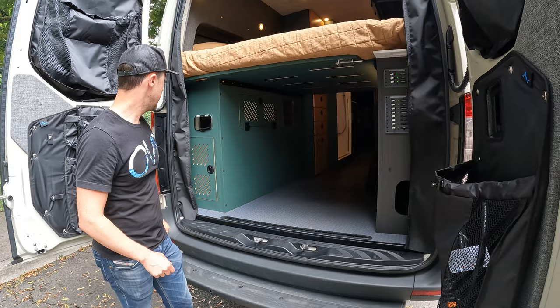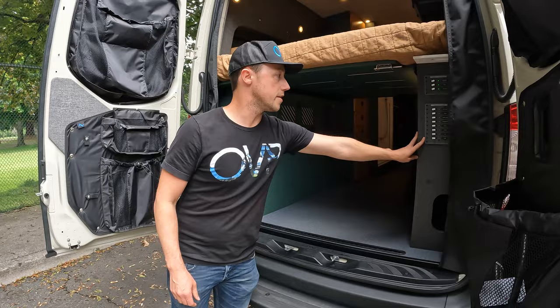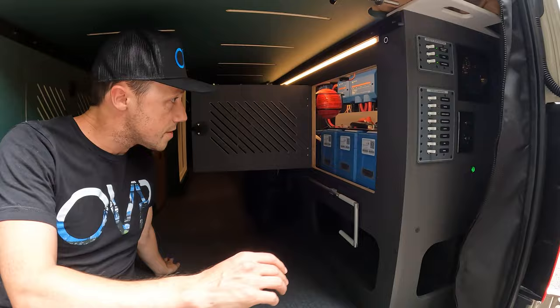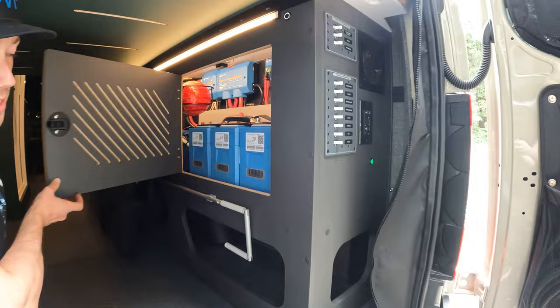We also have a rear shower on here — there's your rear shower head and mixer valve. Your whole electrical system is on this side, and we take pride in our electrical setup. We have 600 amp-hours of Victron batteries with a really clean layout by our electricians. We also have Starlink internet so you have connectivity on the road.